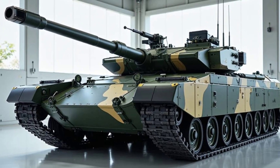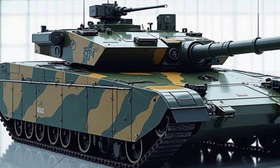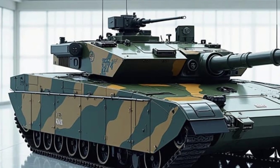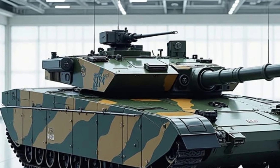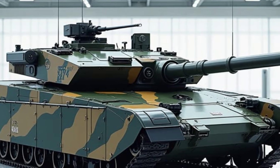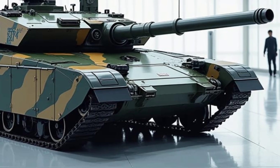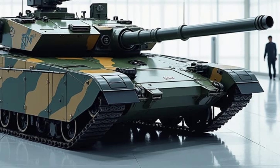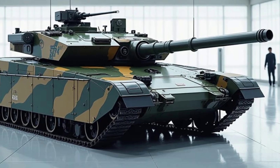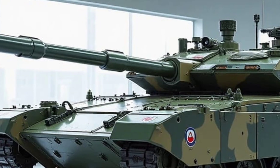So, what made the Hashtar T-195 so special? Three things: hybrid technology, advanced targeting, and modular armor. It was one of the pioneers of hybrid military vehicles, proving that electric power had a place on the battlefield. Though not produced in massive numbers, it influenced later tank designs, setting the stage for modern hybrid combat vehicles. Even today, military experts look back at the T-195 as a bold experiment that paved the way for future armored vehicles. It may not be as famous as some of its competitors, but it certainly left its mark.